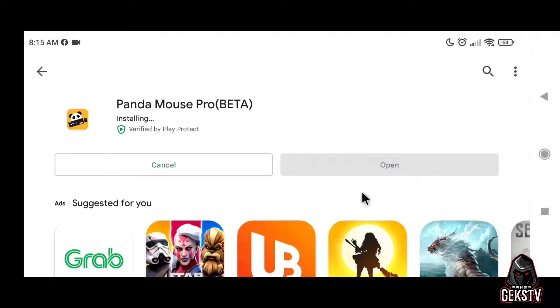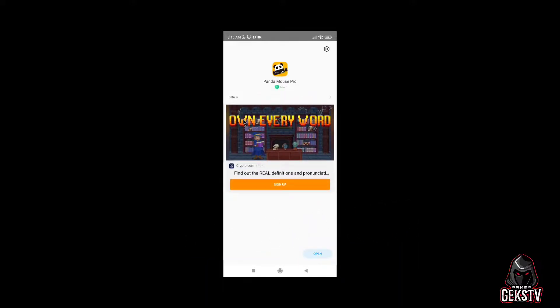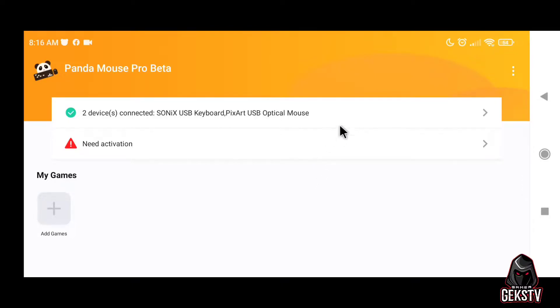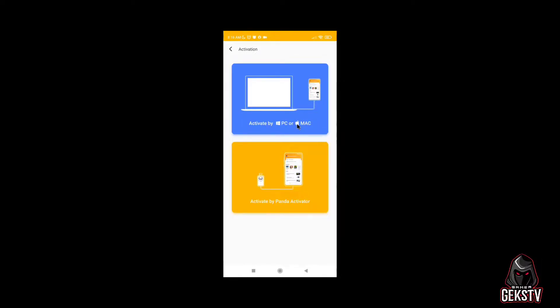Now let's install the app, and I will show you a step by step procedure. As you can see it is now installing. Once it is done, click open. You will need to allow all permissions for Panda Mouse Pro. The activation is shown in red, which means we need to activate Panda Mouse Pro. I will show you how, but you will need to have a computer for this to work. In my case, I will use a Windows 10 operating system. I will use a computer for free activation.